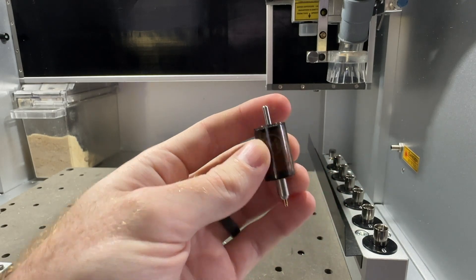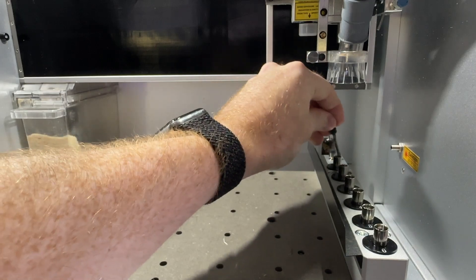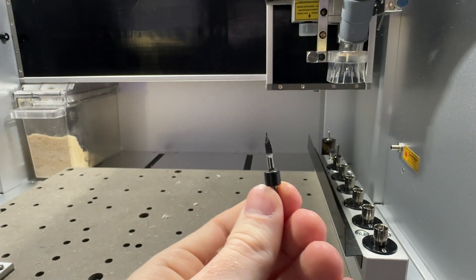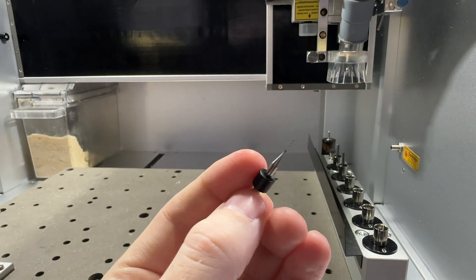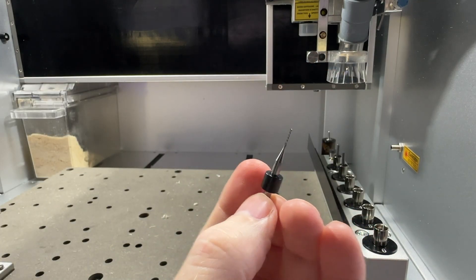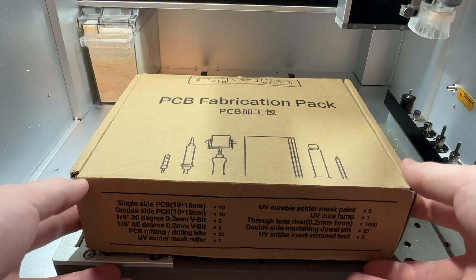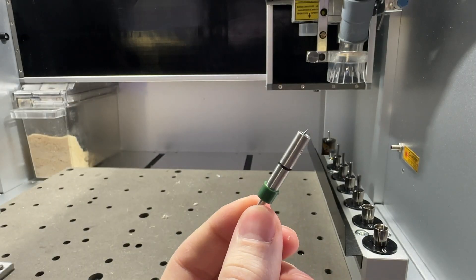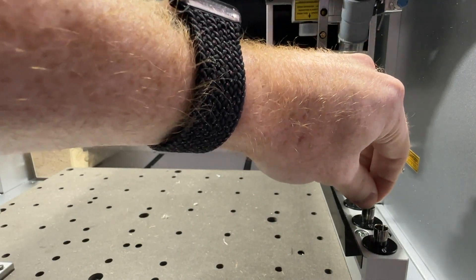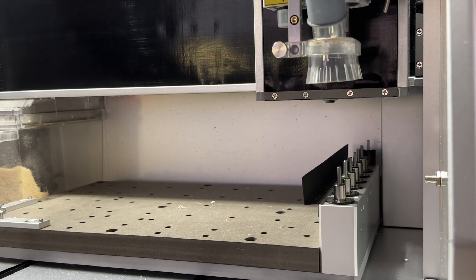First, we must load the wireless z-probe into the charging holder. The 25 millimeter single flute bit should go into tool one. Our 30 degree 0.2 millimeter v-bit should go into tool two. The 0.8 millimeter corn bit should go into tool three. The 12 millimeter single flute bit should go into tool four. For users with the optional PCB fabrication pack, the optional solder mask removal bit can go into tool five. We will leave tool six open for the test probe which is pre-loaded in the Carvera.